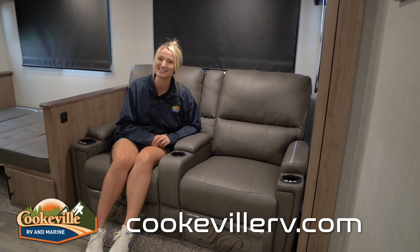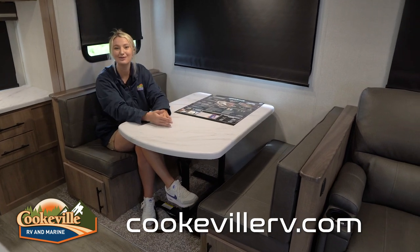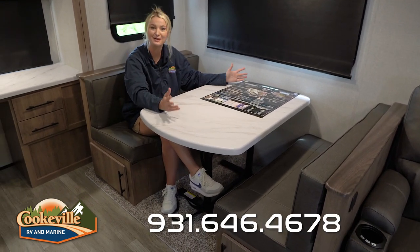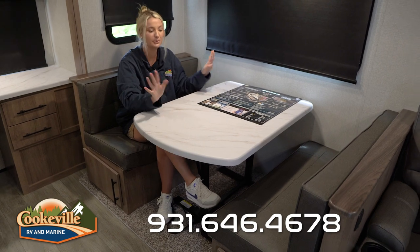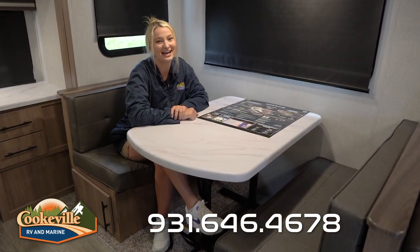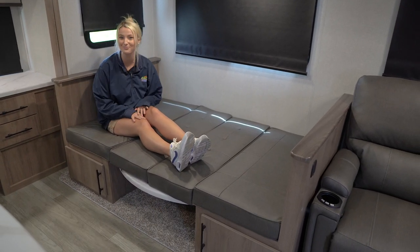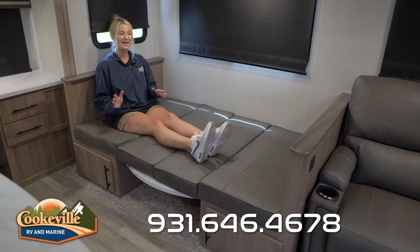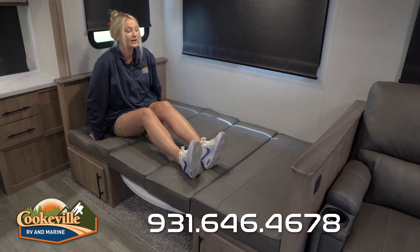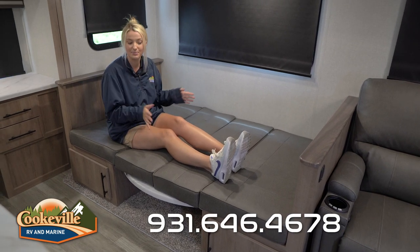Now let's step over here and look at the dinette. This dinette has plenty of space — enough arm room to eat, and you can also play board games, do homework, coloring books, anything you want. The dinette also transforms into a nice little sleeping space. I'm about five-eight and I have plenty of room up here, and there's even enough space on the other side if you have a couple of people who want to sleep up here.